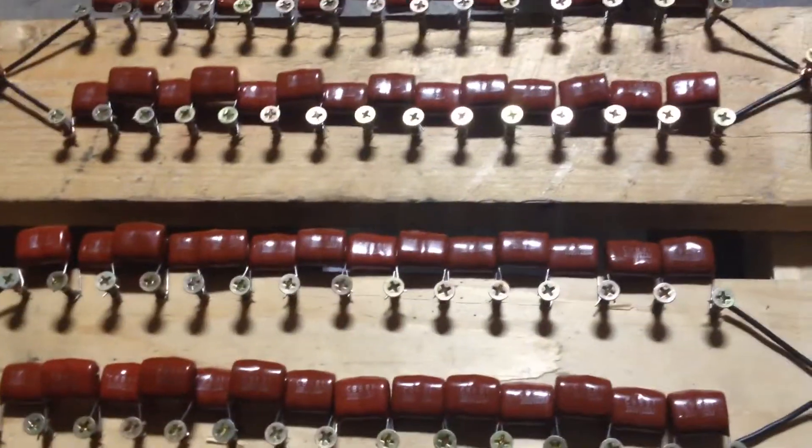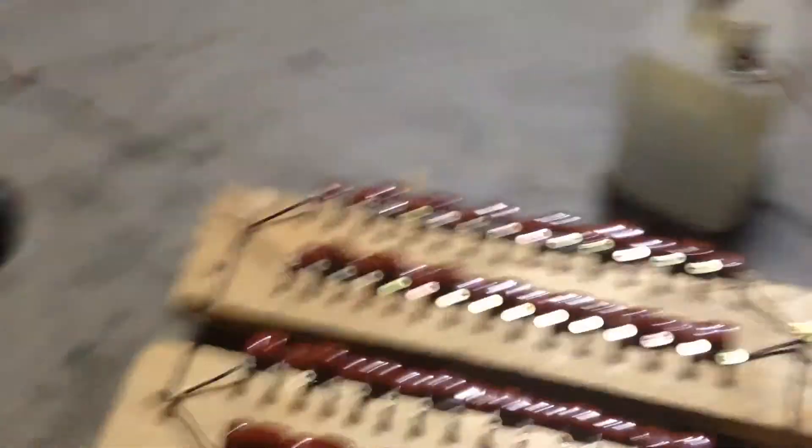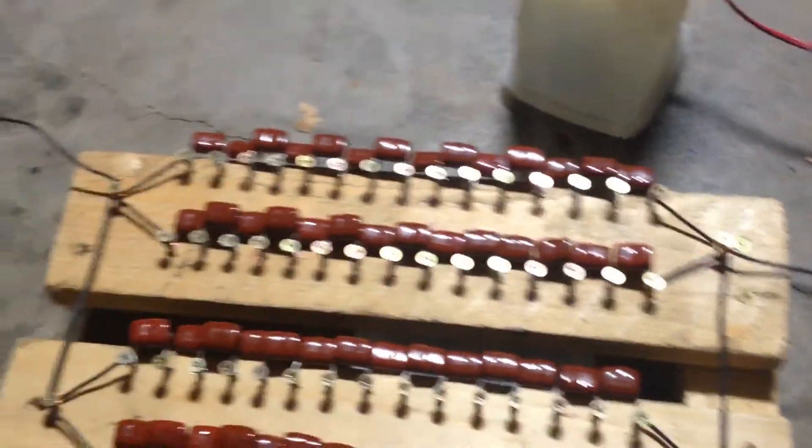I've also moved on from wine bottle capacitors and I've gone and made this capacitive bank. There's 54 of them in strings of 14 connected in series and parallel. They're rated at 2,000 volts at 0.023 microfarads each. I haven't exactly measured what they are altogether but it seems to work.